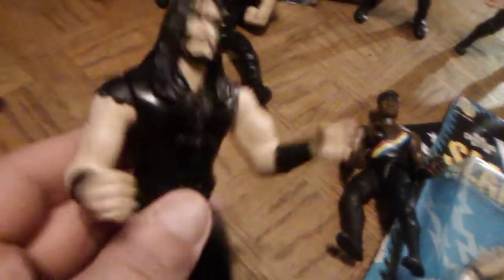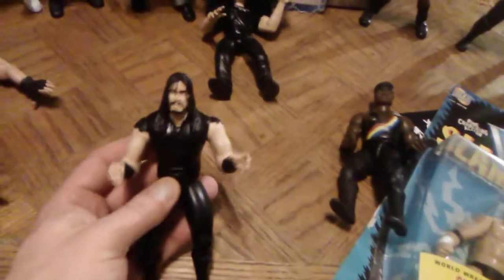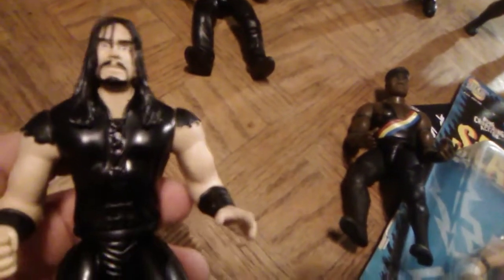I wasn't huge on the Slammers, but the second wave of Slammers had the first Brian Pillman and Kane figures ever released, and also the only figures released of Taka Michinoku and the Patriot in that wave. So the second Slammers series was better than Series 1, but still Series 1 is classic because it was the first one.